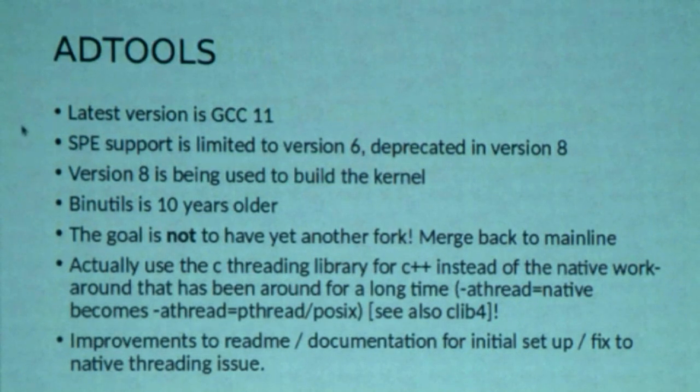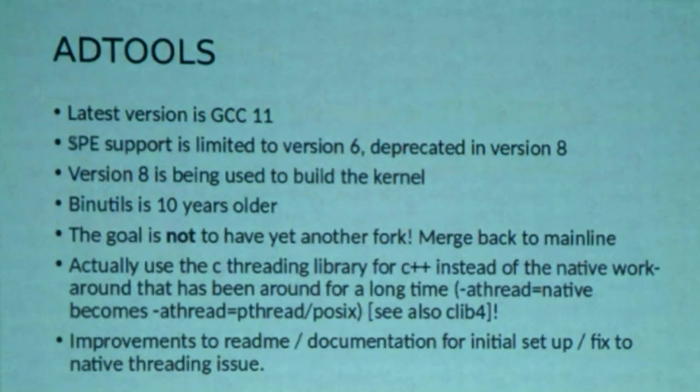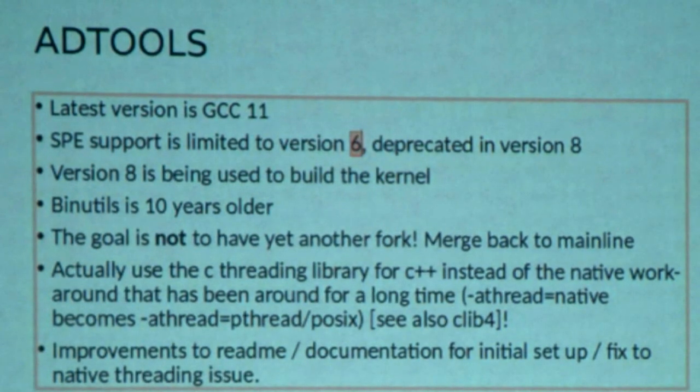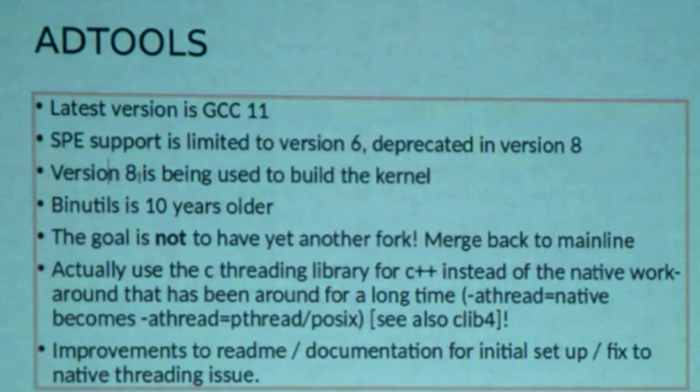To talk a little about AD Tools: the latest version is GCC11. This is quite important also for the A1222 — we know that SPE support at the minute is limited to version 6. It's important that we keep version 6 up to date or work on bringing the SPE code into later versions. It's deprecated in version 8 but doesn't build out of the box, though there's a command-line option to bring it in. At the minute it's really stuck at version 6. Version 8 is important because it's used to build the code — the Docker image for EXEC SG uses version 8. One of the big issues is that BinUtils is 10 years older than GCC11 — around 2013.